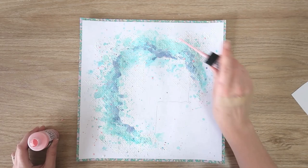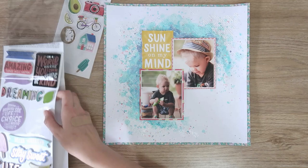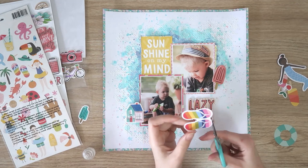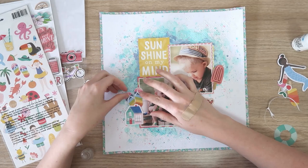A distress oxide spray in Spun Sugar — I just wanted a bit more of that pink that I used behind the top photo. I slatted that all around the outside and that's my mixed media done. Now I'm going to do a little bit of embellishing — nothing crazy because I have a lot going on in the background. I'm pulling out some embossed puffy stickers from Amy Tan Stay Sweet. I'm putting a little house there because we were at my in-law's house, so it's not a totally random embellishment. I'm also using some die cuts from the Pebbles O Summertime collection — I cut the little flip-flops apart because I want to layer them.